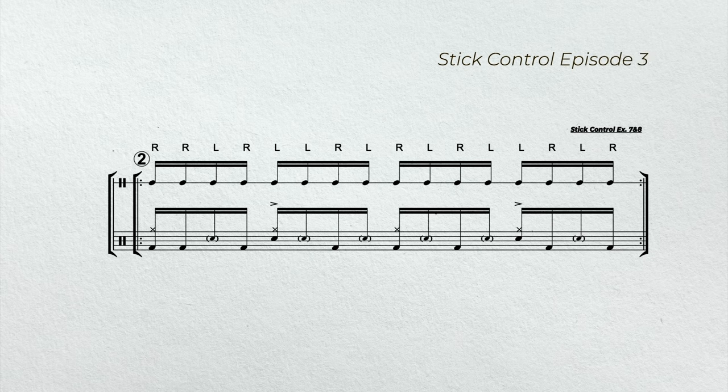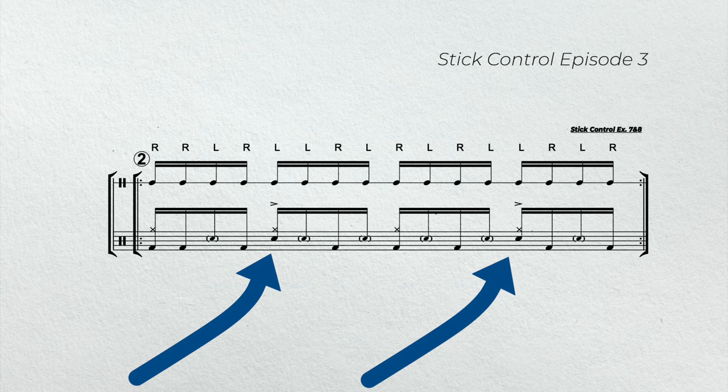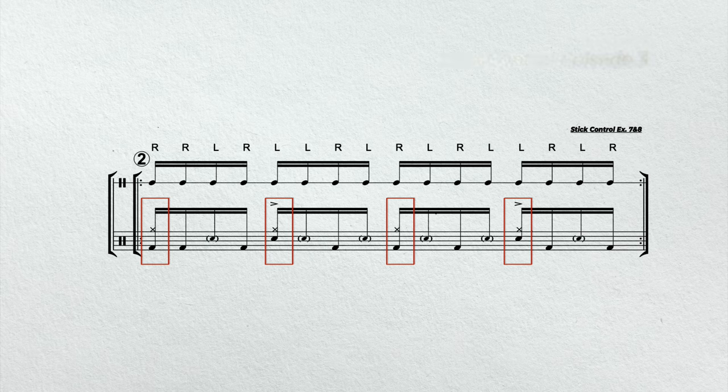In example two, we're going to play stick control exercises seven and eight. And now we're going to do the same exact thing. We're going to replace all the right hands with a bass drum, all the left hands with a snare drum. Again, we'll add accents on beats two and four. And now the right hand will play on all the downbeats.